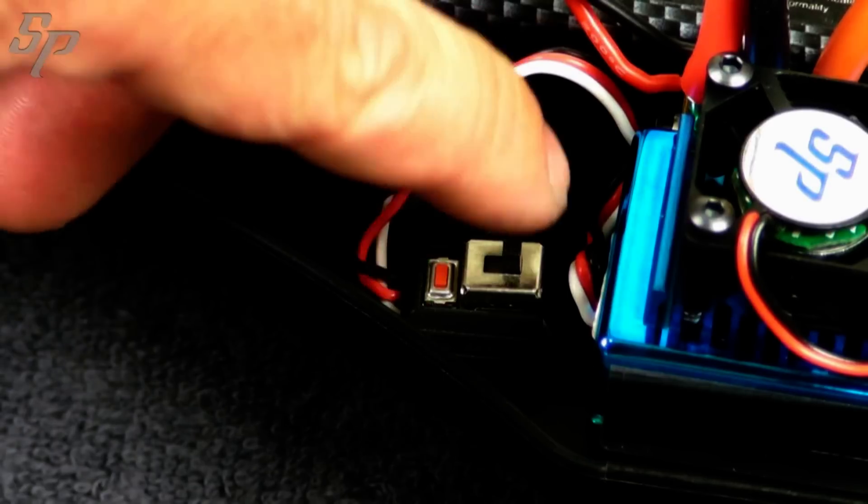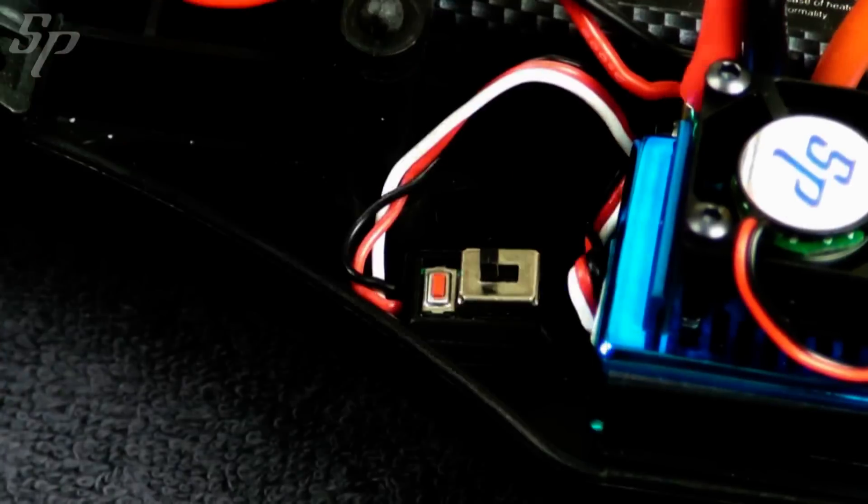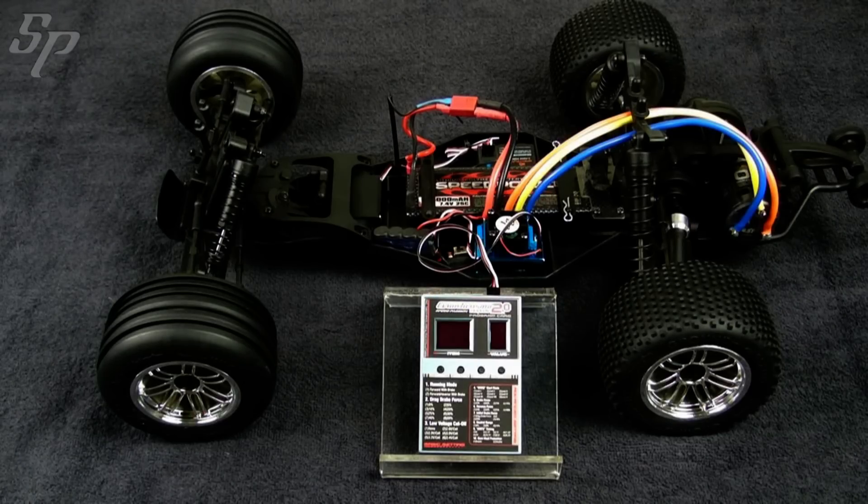Now turn on the RC car's power switch. The LED will light up.